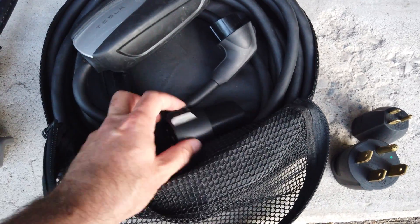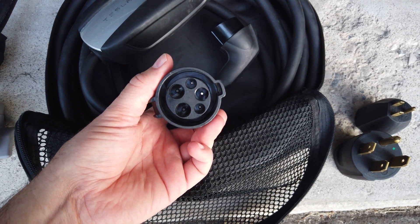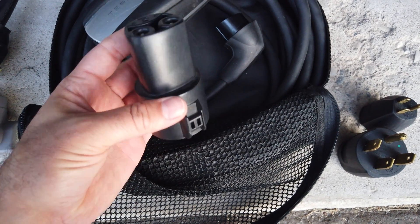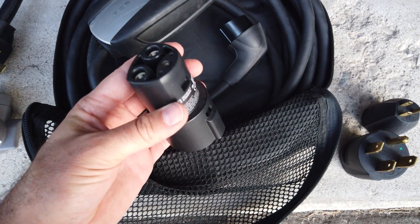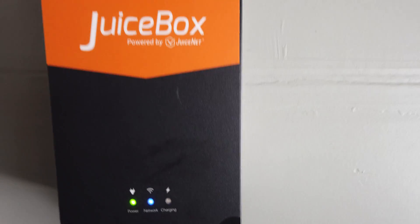Then we have the J1772 adapter. This end is the receptacle end of the J1772, and then this is the plug end of the Tesla — what plugs directly into the car itself. This is used typically at public charging stations, or as I showed in my last video, this is what I use regularly at my own home because that's what my charger uses — the Juicebox Pro 40.